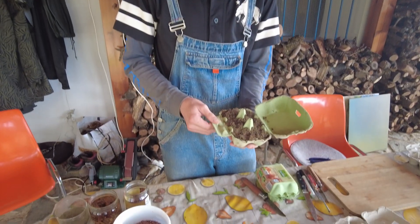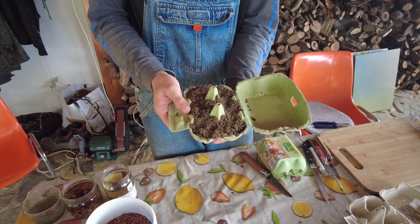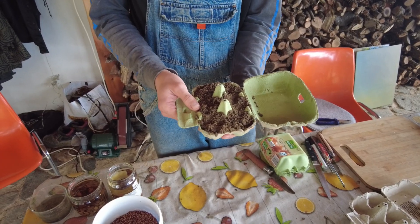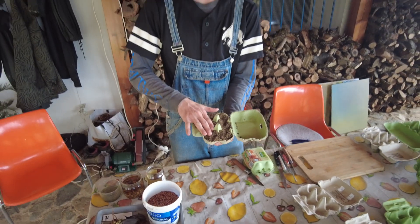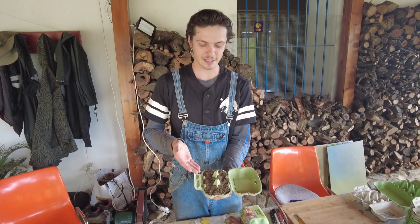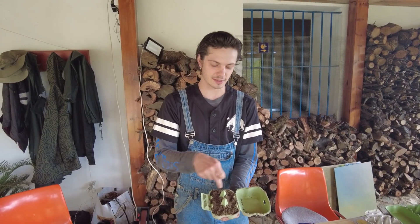It has to do with egg cartons. These are recycled paper egg cartons and we're going to try something cool by filling these with a soil mixture — half sand, half clay — and we're going to put some seeds in each of these little pods and take it out into the land and see how it does.